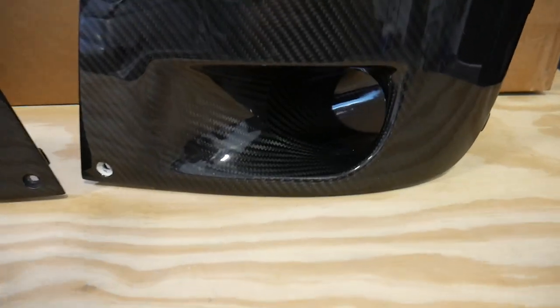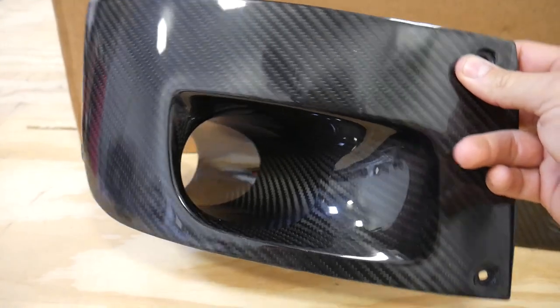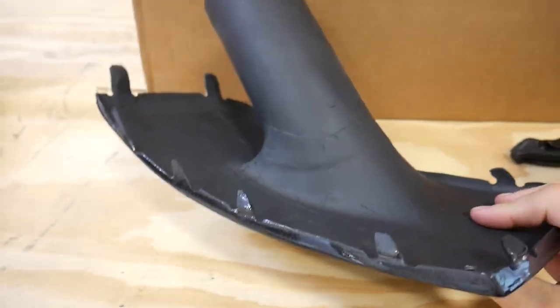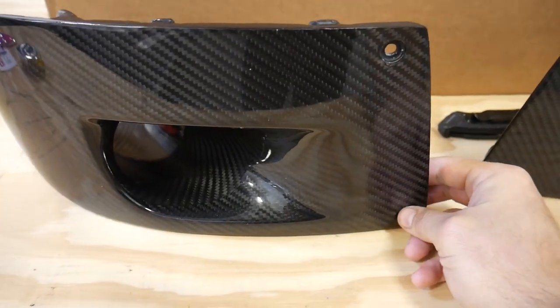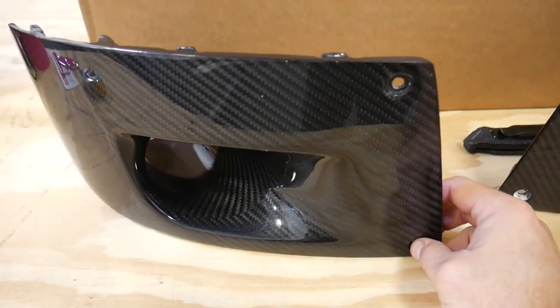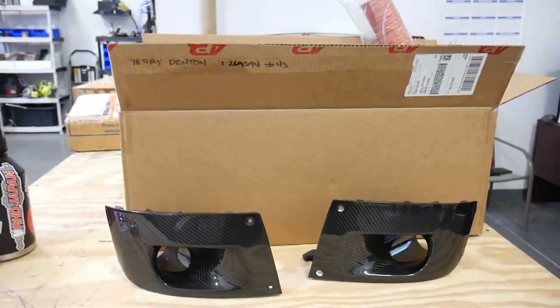What we're going to be doing today is putting the carbon fiber pieces on the left and right side of the bumper. The cool thing about these is they should be pretty quick — they just snap in, and then you run two bolts. We're going to have to do some drilling to get these bolts into the bumper. I'll show you guys when we mock it up how they're going to sit and how they're going to look.